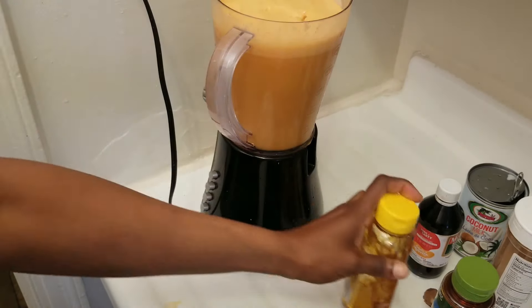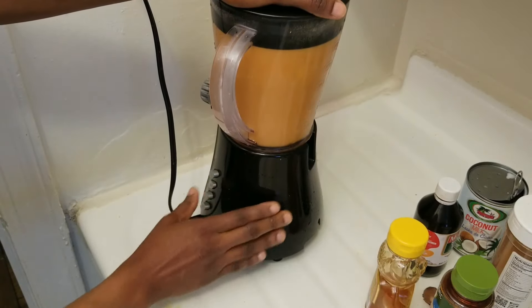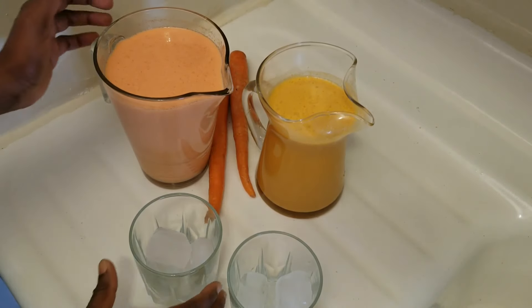Time to blend. So let me blend that up and see if it's sweet enough for me. Let me pour a glass for you.